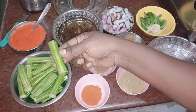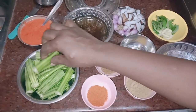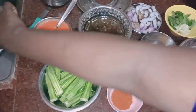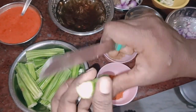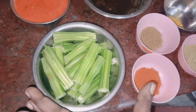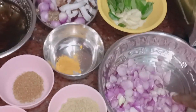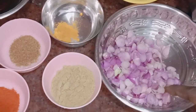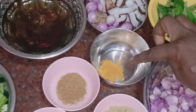Now I am going to make some. You can cut the two sides. 1 spoon of salt,